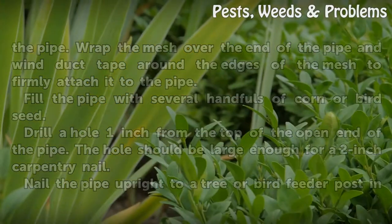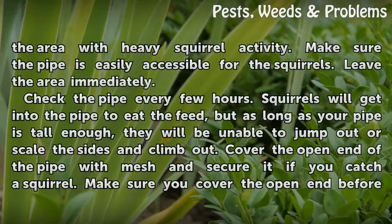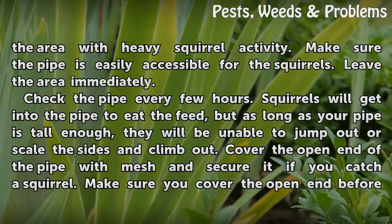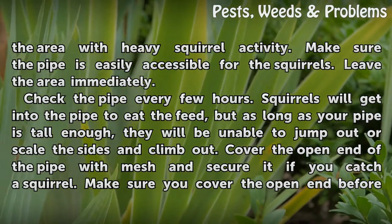Nail the pipe upright to a tree or bird feeder post in the area with heavy squirrel activity. Make sure the pipe is easily accessible for the squirrels. Leave the area immediately.